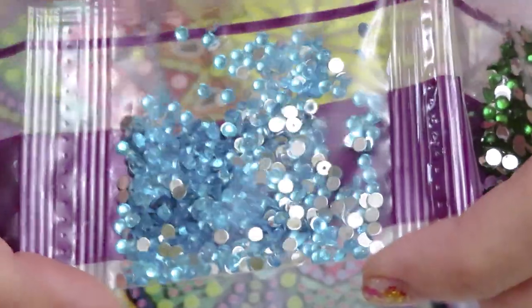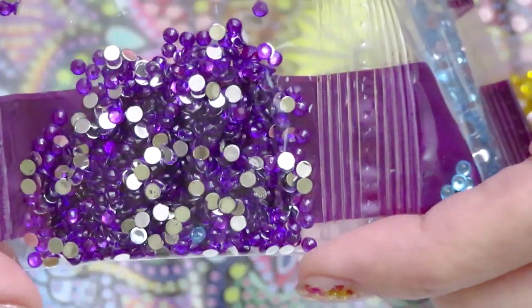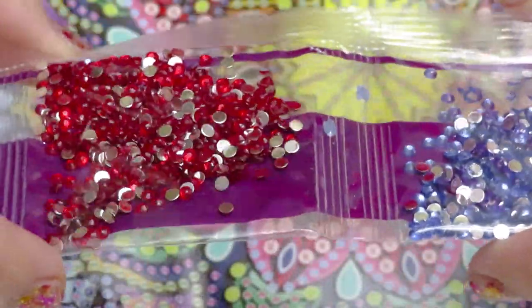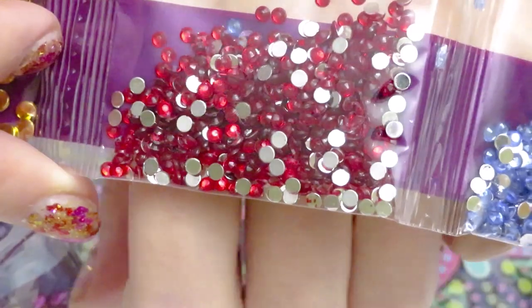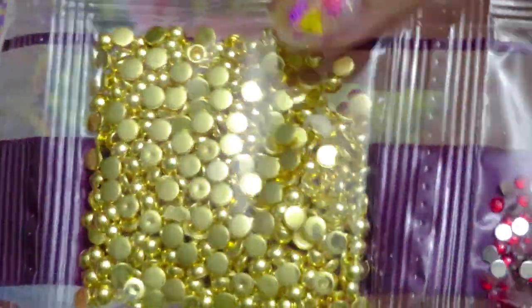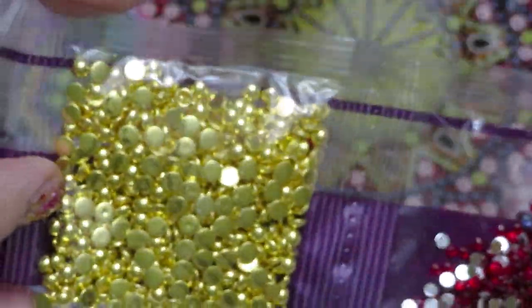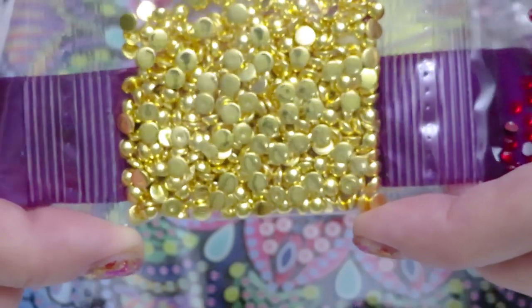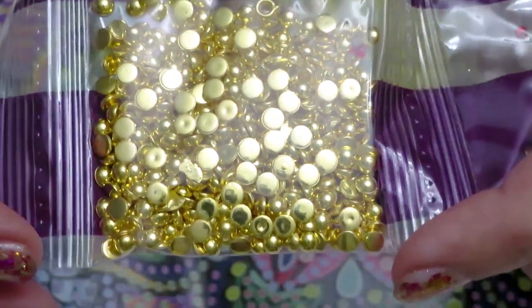Enjoy the sparkles! This bag is absolutely stunning. I just wonder how long they will stay golden like this — I hope they don't darken with time, because as of right now it looks so perfect. The gold looks a little greenish on camera for me, but it's so pretty. This is going to be so much fun to do.